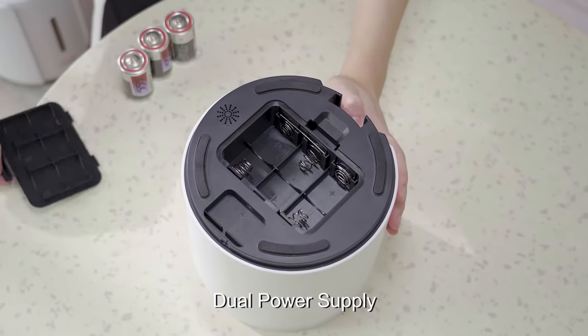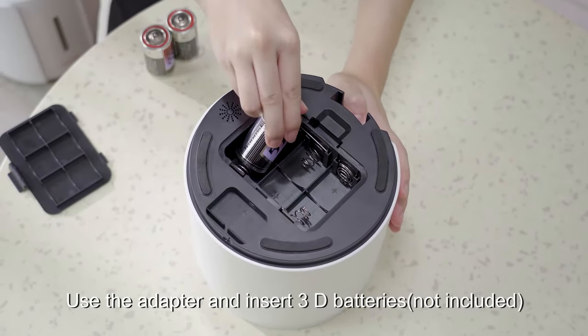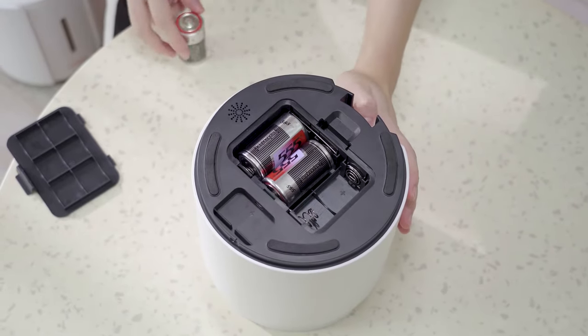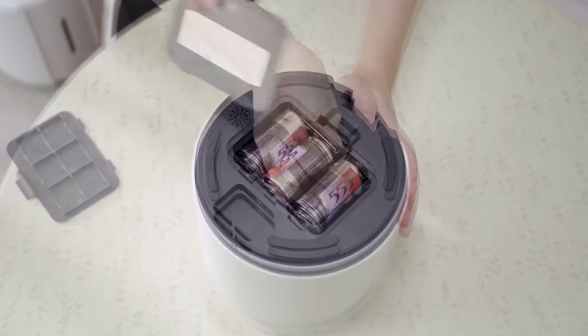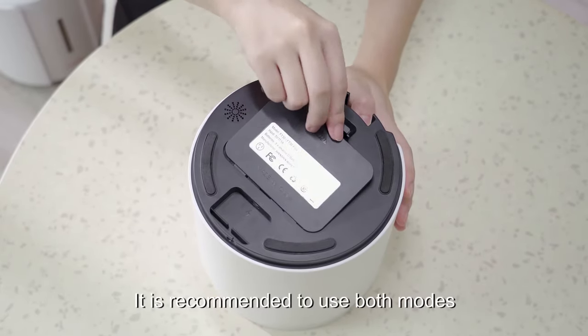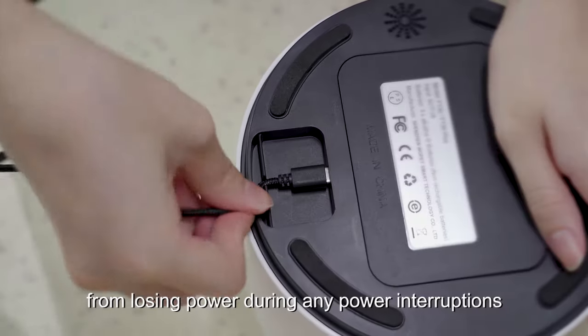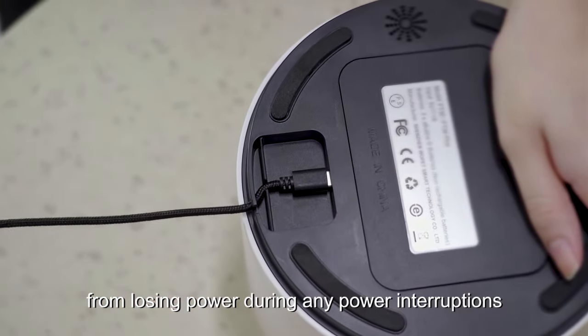Dual power supply: use the adapter and insert 3D batteries. It is recommended to use both modes in order to prevent the feeder from losing power during any power interruptions.